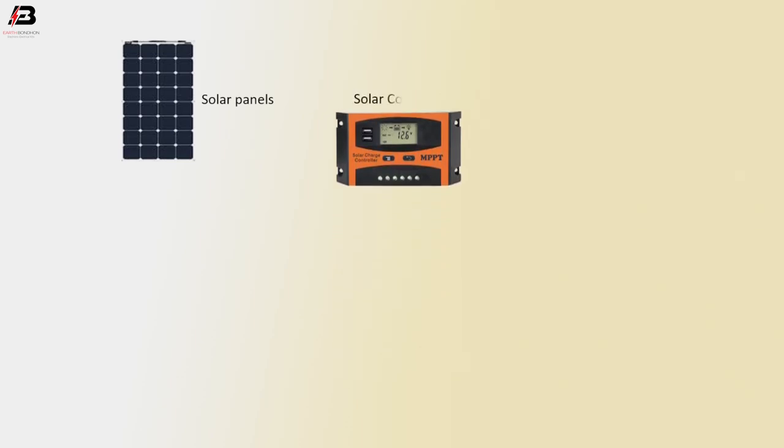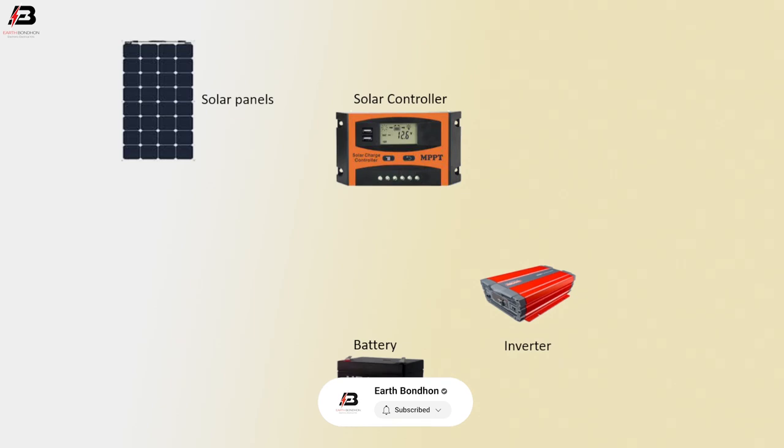So viewers, let's start. The components are: solar panels, solar controller, battery, inverter, fan, and bulb.